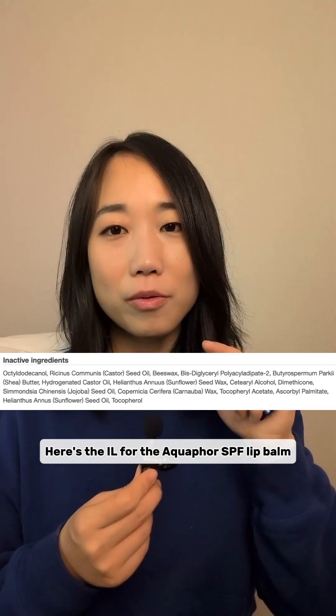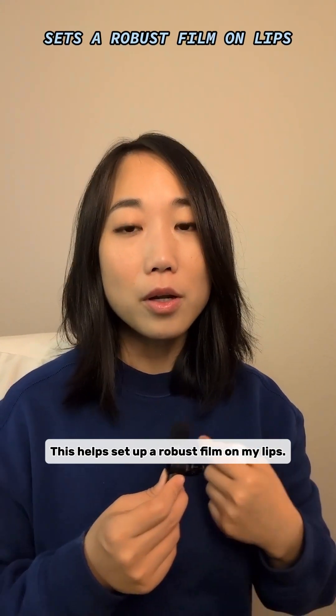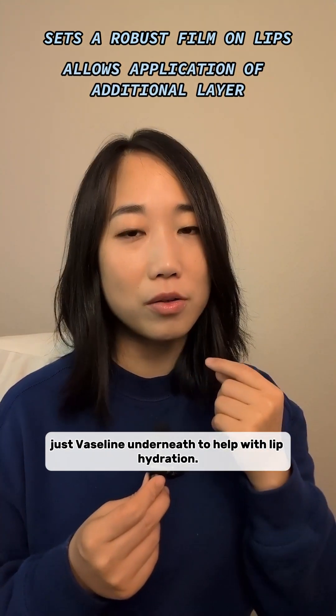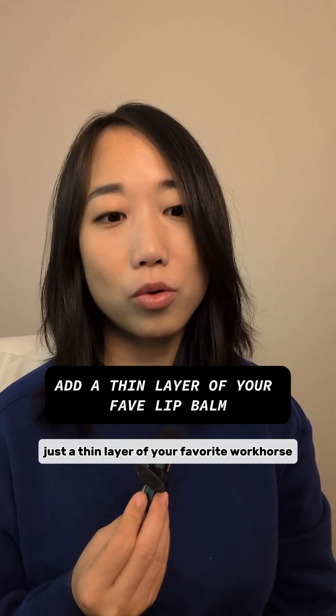Here's the ingredient list for the Aquaphor SPF lip balm. It has high levels of beeswax and sunflower seed wax. This helps set up a robust film on my lips, and with this, I can actually layer a thin layer of just Vaseline underneath to help with lip hydration. The key is just a thin layer of your favorite workhorse lip balm.